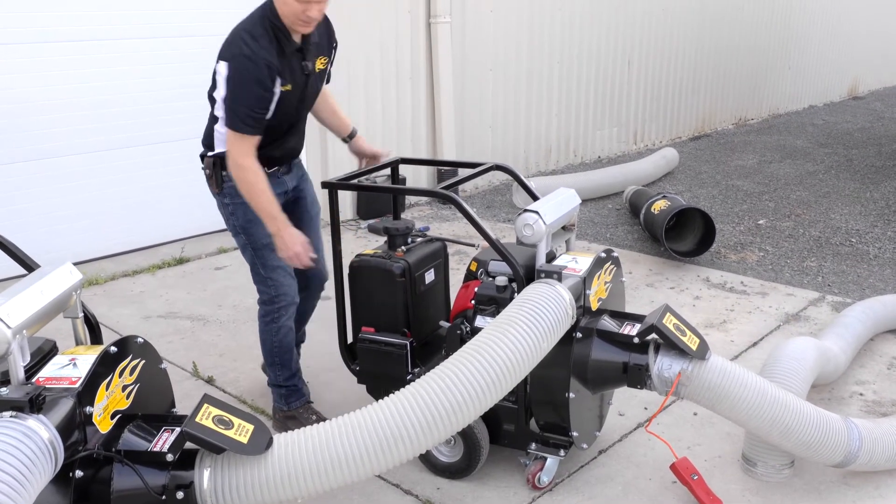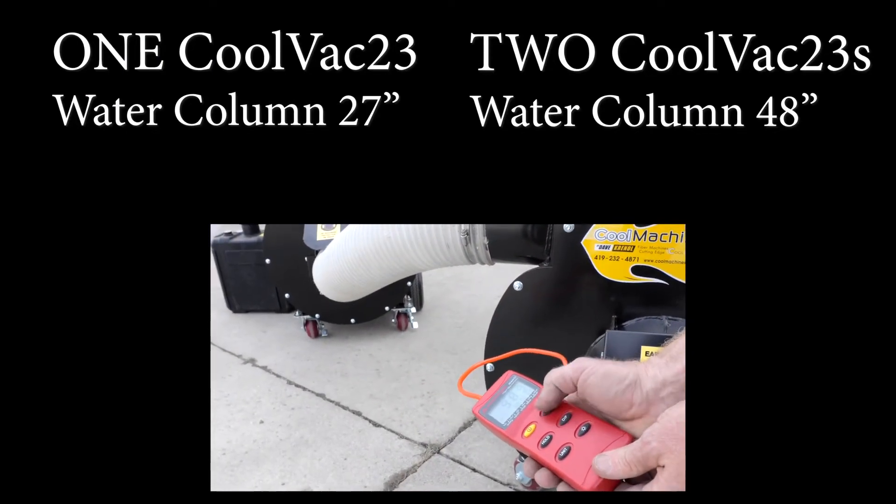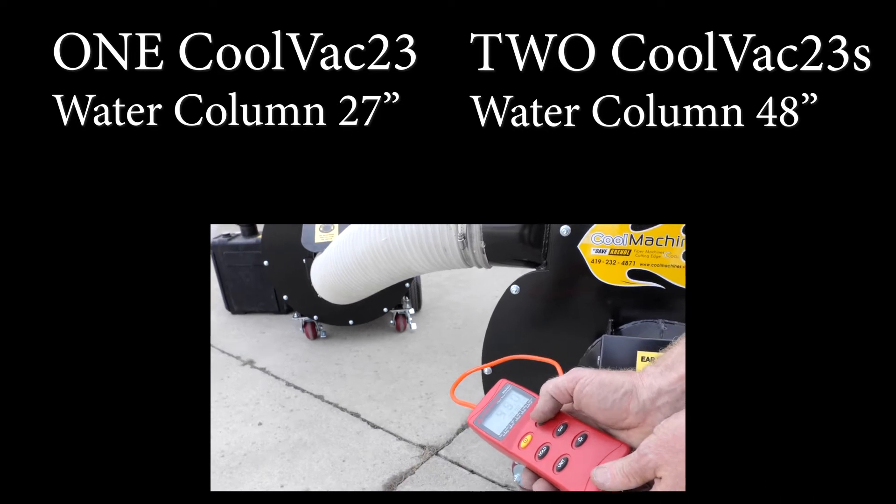At Cool Machines, Andy Schulte, the co-owner, is measuring the suction of two COVAC 23s. The combined measurement is 48 inches.